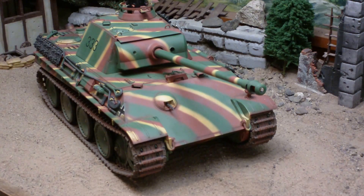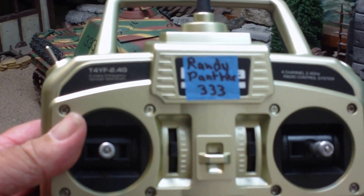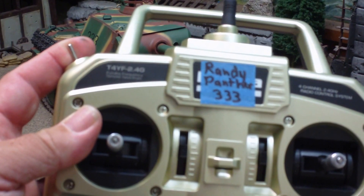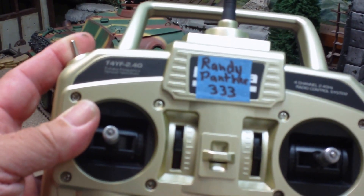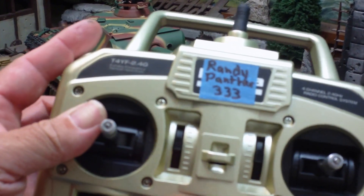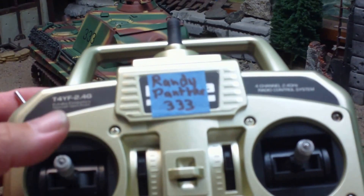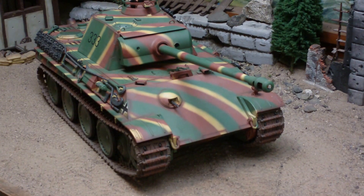This has my latest version of the 2.4 gigahertz Futaba 4YF. We're using this button here for both the main gun and the machine gun. We pull forwards and it gives us the main gun; we push away and it gives us the machine gun. It also has a self-centering joystick on the left side, which makes infrared tank battle very easy and convenient.